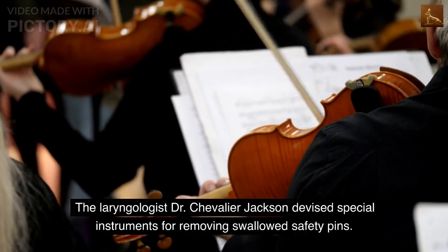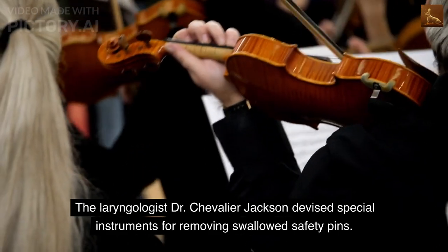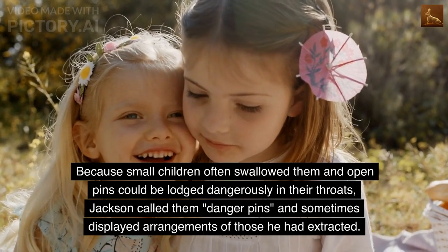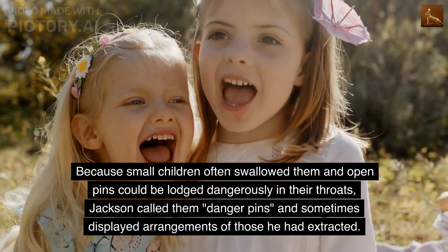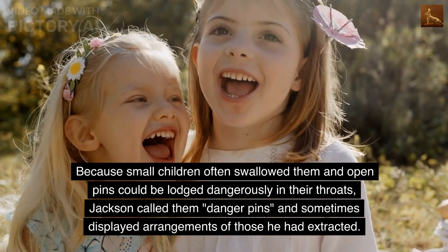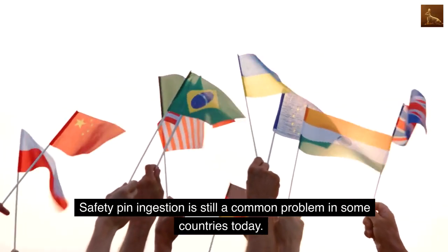The laryngologist Dr. Chevalier Jackson devised special instruments for removing swallowed safety pins. Because small children often swallowed them and open pins could be lodged dangerously in their throats, Jackson called them "danger pins" and sometimes displayed arrangements of those he had extracted. Safety pin ingestion is still a common problem in some countries today.